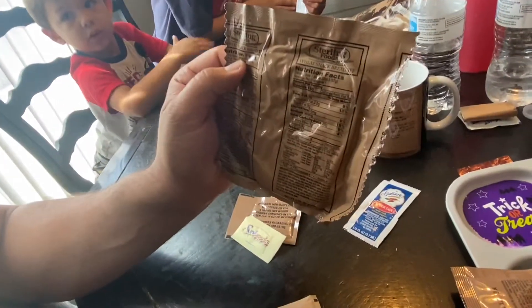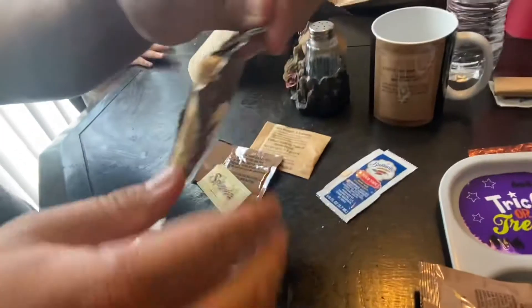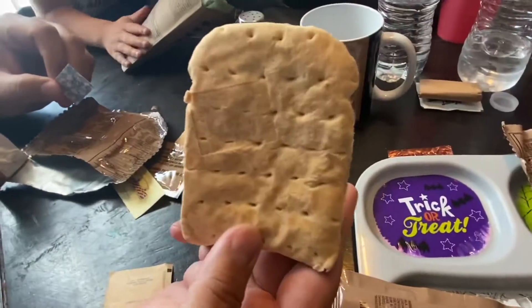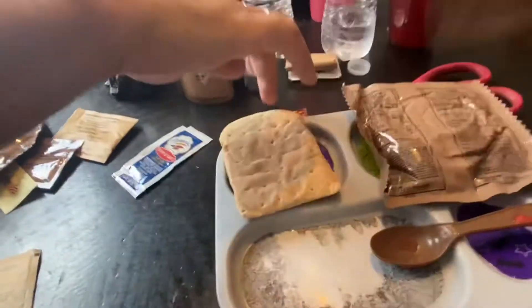Now we're gonna open the wheat snack bread. No hits — no feel down here, no feel down here. Ready. All right, now we can put this on. Can I open something?